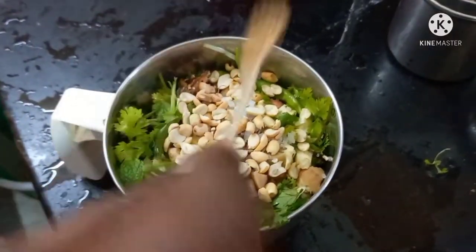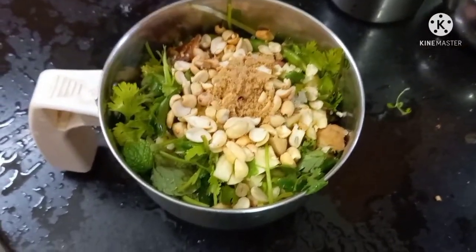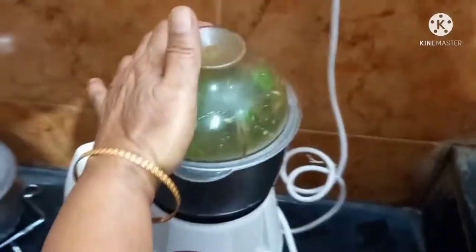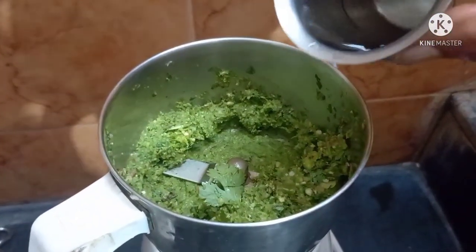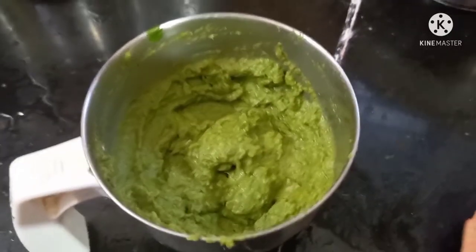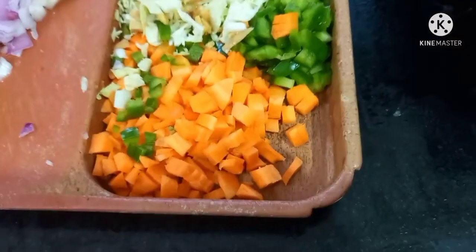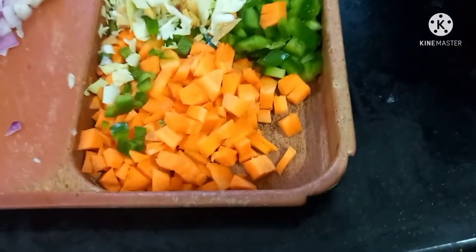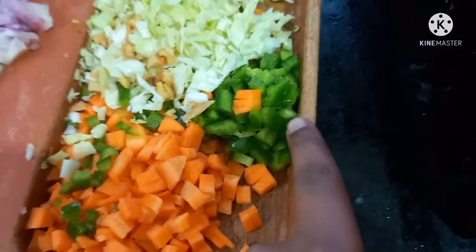Let's do a little well. Let's do a fine paste. Let's do a medium-sized carrot. Add a raw capsicum.